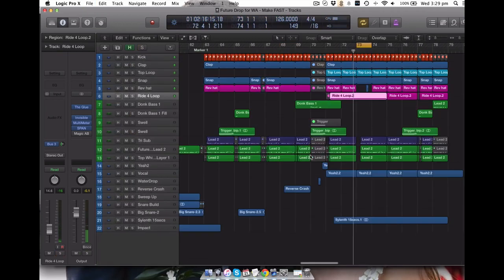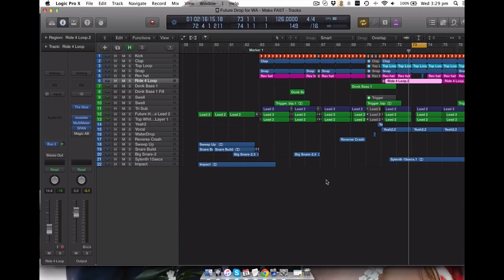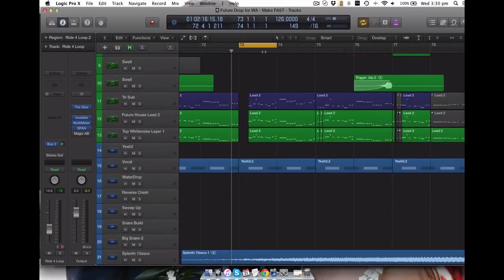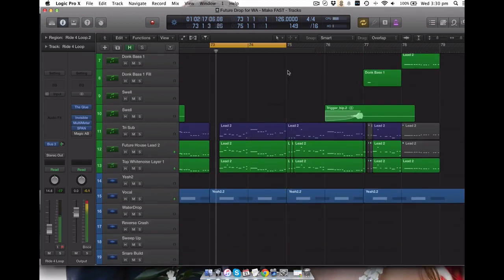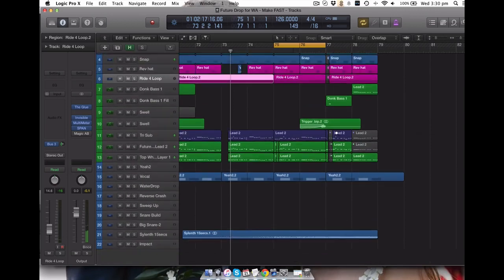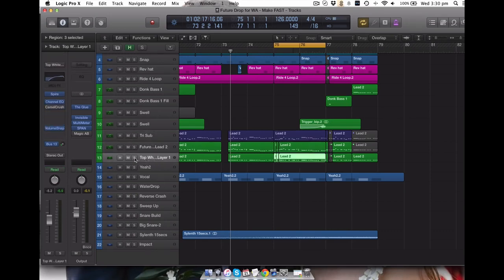Okay, now then let's do the synths. There are three main synths here. So these are my main two top layers and there's a sub. Let's just start with the very top layer.